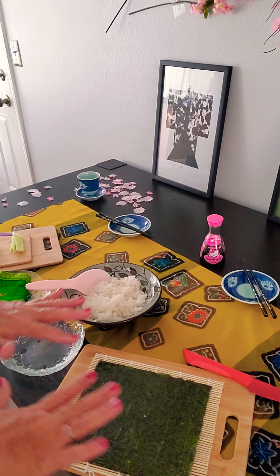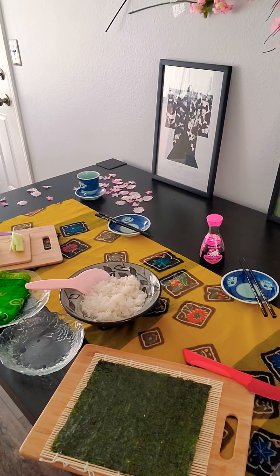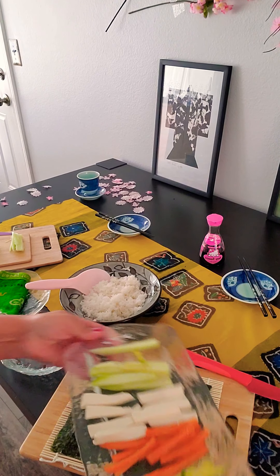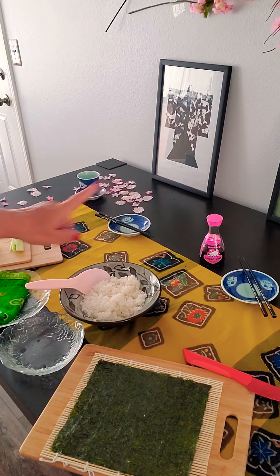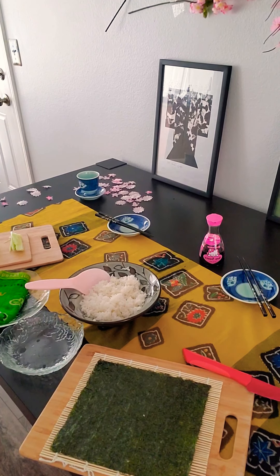Over here I have laid out every single thing we're going to need to make some sushi. We have all of our vegetables, the proper knives, chopsticks, soy sauce, rice, water, a moistened towel, and some vegetables that are going to be used for chopping — just for chopping demonstration purposes.